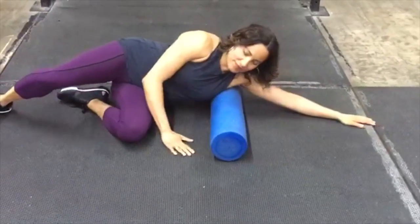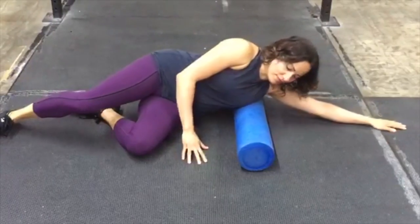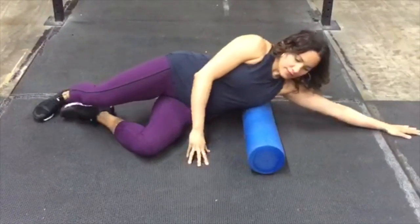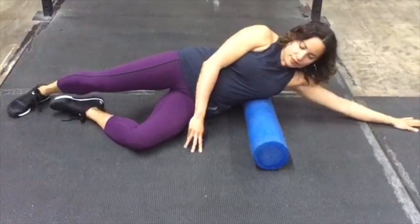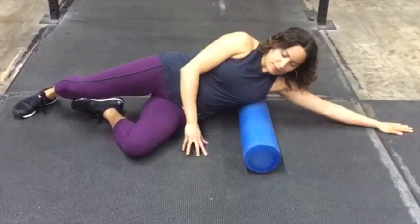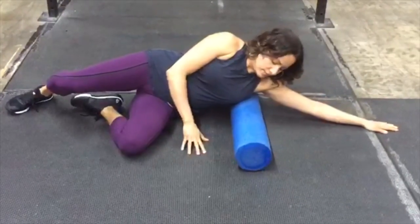Grab a foam roller and start rolling your lats. We're going to do 30 seconds in each position. Just follow along with me — I'll do 30 seconds in each position, and then you can play it again to do the other side.